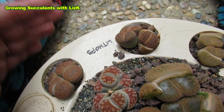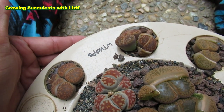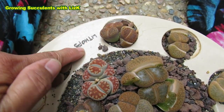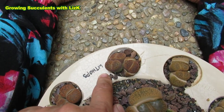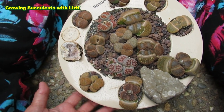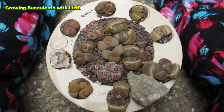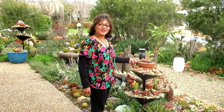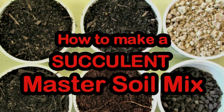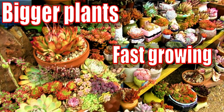So three years, three plants, and by next year it'll be six plants. You can see that area is getting too small for them, so I really need to transplant this. I'm going to be transplanting my lithops. Hello there, my name is Liz, a self-confessed succulent addict. Welcome to my channel, Growing Succulents.